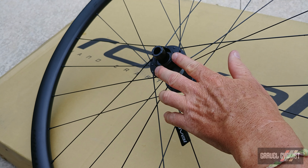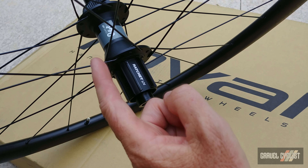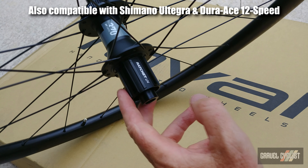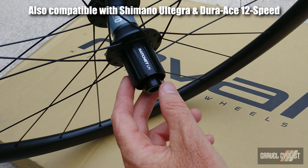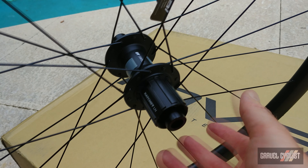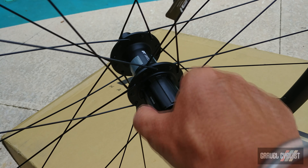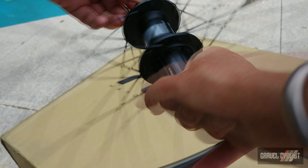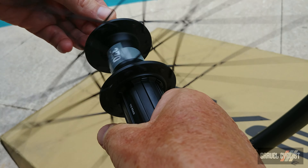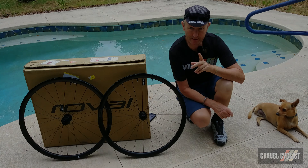Centre-lock interface for the rotor and 142 by 12 millimeters for the thru-axle. The DT Swiss 370 rear hub is currently fitted with a Shimano 11-speed cassette body, but knowing DT, they have cassette bodies available for SRAM XDR and Campagnolo. Now I know all of you are going to want to hear the freehub sound, so let's get it wound up to speed. Not too loud. That's the tech specs covered.